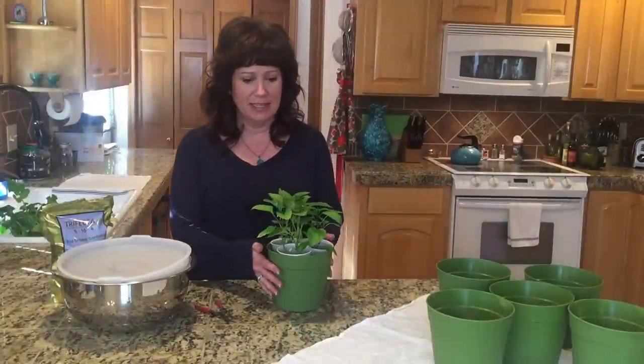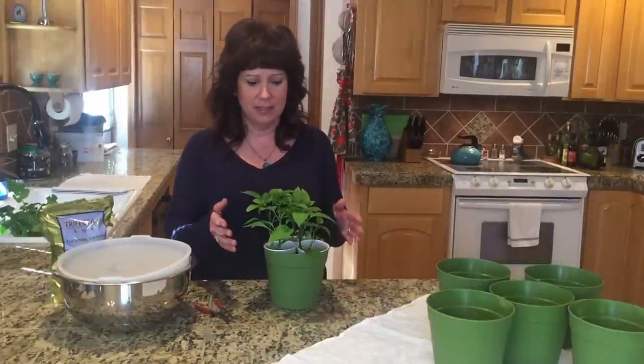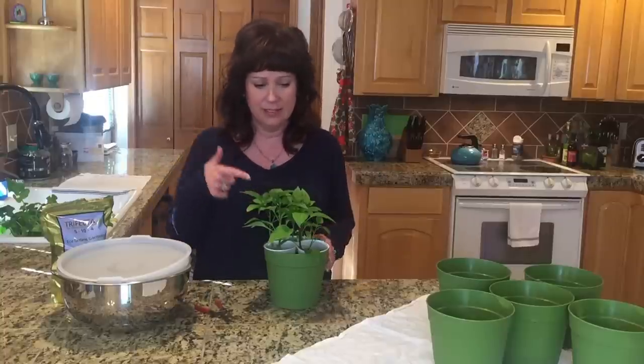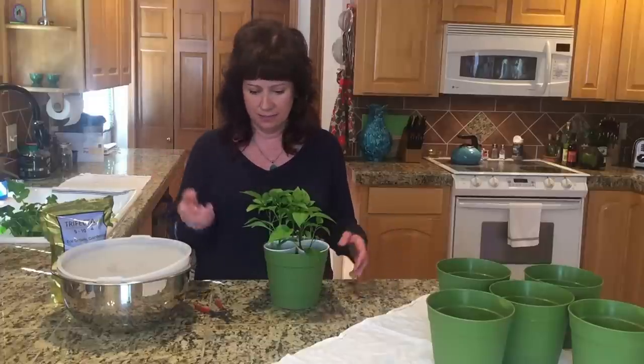Hi, you guys. It's Karen with Love Your Land, and I'm pretty darn excited. This is like the best week between the contest yesterday and Friday over the weekend, and today I'm happy.